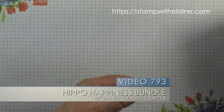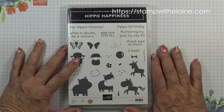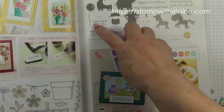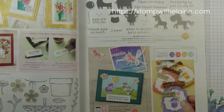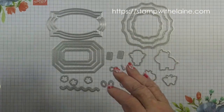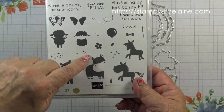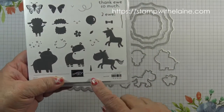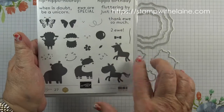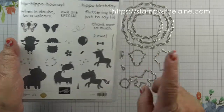This is the card we're making today. It's from the Hippo Happiness set which you can find on page 49 of the new annual catalogue. The stamp set is in photopolymer. You can see that there are a lot of elements to it. In some cases it's triple stamping — that means you use three separate stamps to stamp the one image.